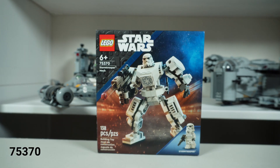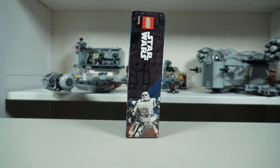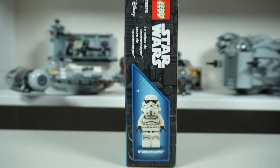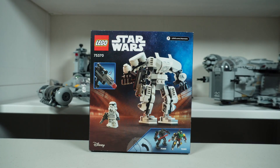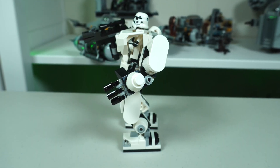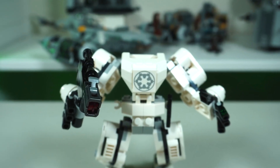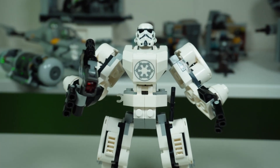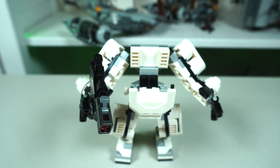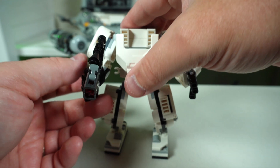Moving on to the Stormtrooper — again $16, comes with 138 pieces, which equates to about 11.16 cents per piece. The box art looks clean; it looks like the Stormtrooper is on a Destroyer possibly. The overall color scheme is obviously white, with a fair amount of light gray and black to offset it. The Empire chest plate 2x2 printed tile is sick-looking on this one. The inside is the same as Vader's.